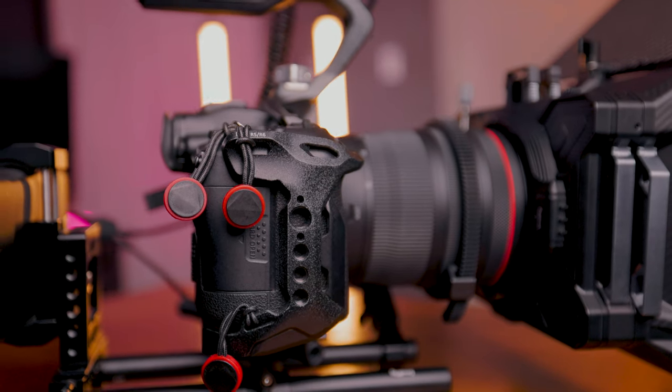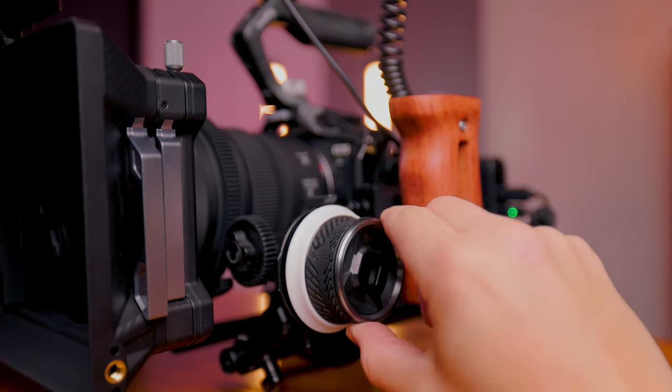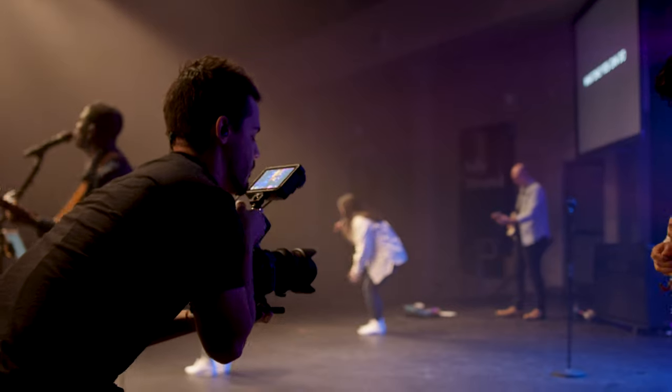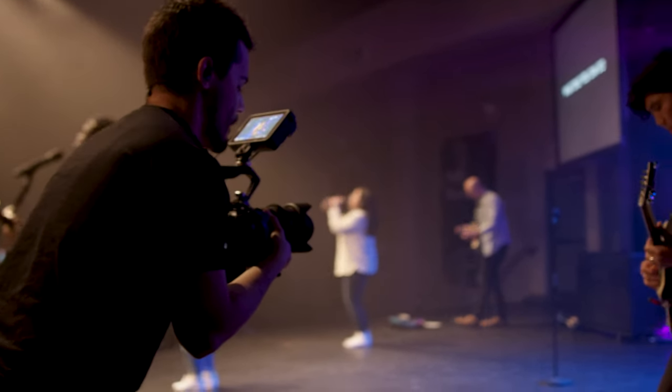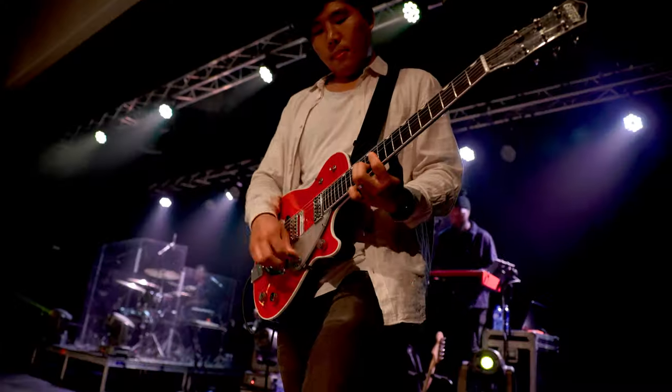Now let's walk through some optional accessories I've added to this rig for more function and versatility. The first is a follow focus. The best part with a follow focus is that you can manually focus, and if you're using the focus peaking on the Ninja paired with the follow focus it's an absolute game changer. I've got it set up so I can rest the palm of my hand on the bottom of the handle and use two fingers on the wheel to focus forward or backward. It's super critical if you're shooting something with a lot of moving action because autofocus doesn't always keep up.